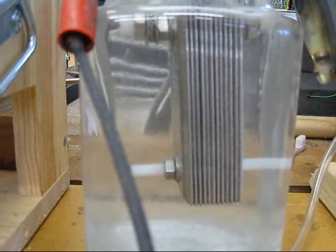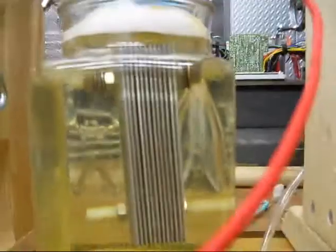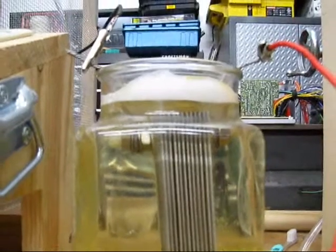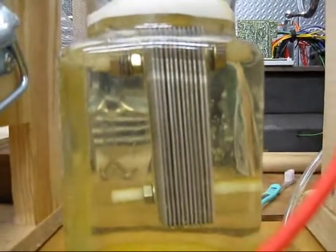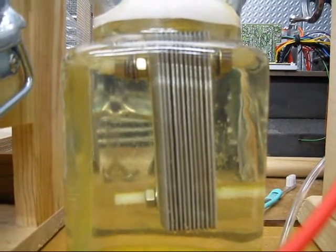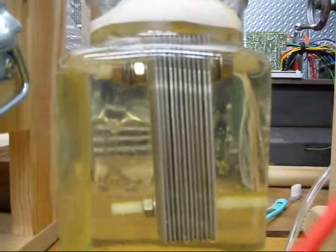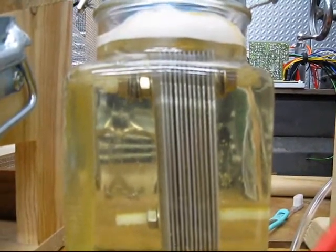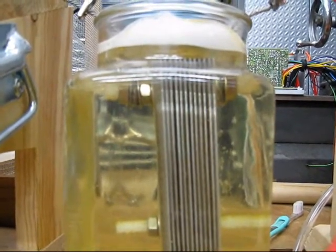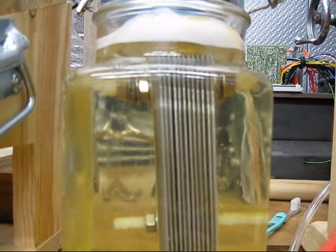We'll see how she looks in a couple hours. Now this is plate conditioning after about 6 hours. There's a little bit of foam on top and I'm seeing light bubble activity. The color has started to turn a little bit brown. And based on the activity, I think these plates are too close together - I'm going to have to make an adjustment there.